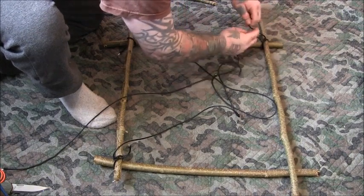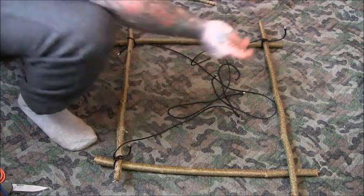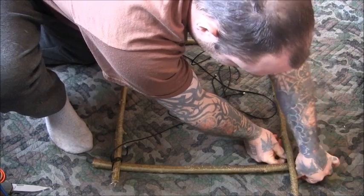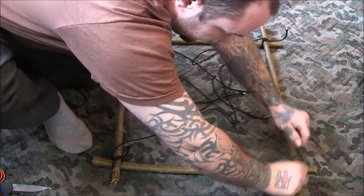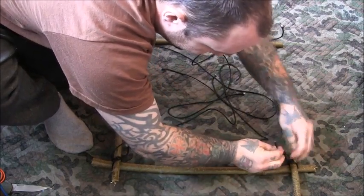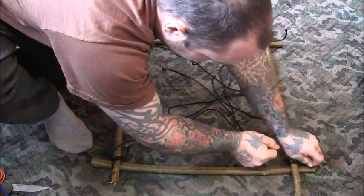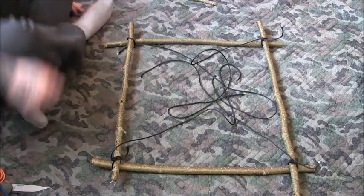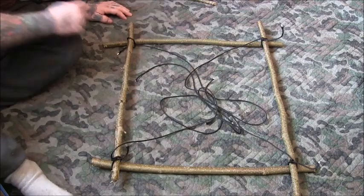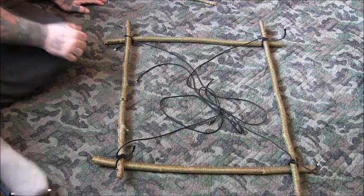You could go around a few times but I'm just doing it once. That should be enough. I'm just doing one simple knot over the top. There are probably other, simpler ways of doing cage traps, but this is quite an interesting one. We've got the four corners tied — it's nothing over the top, just loosely tied.